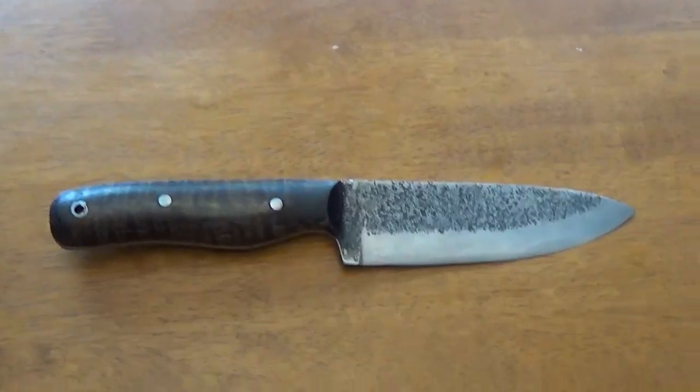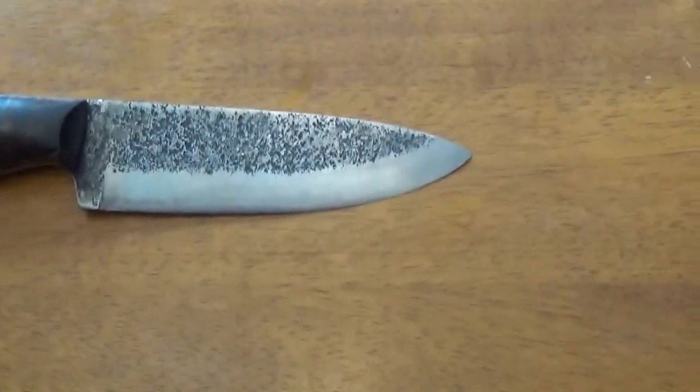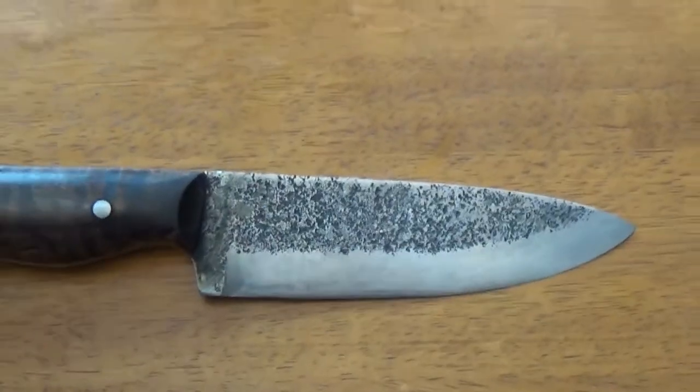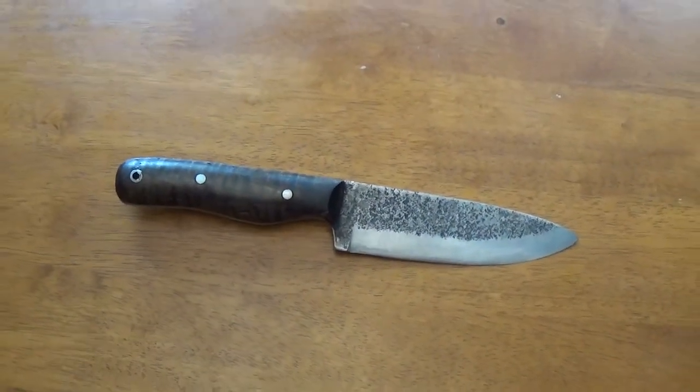Now granted guys, this knife's blade is approximately five inches. The handle is about five inches as well.